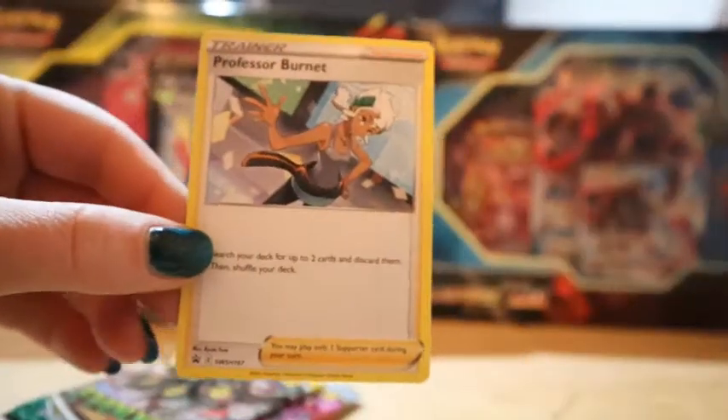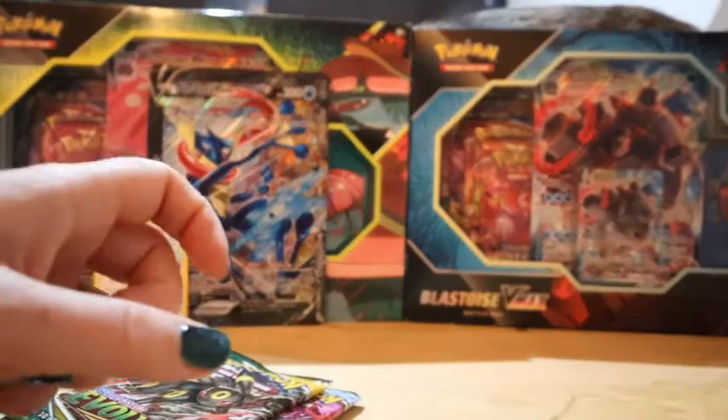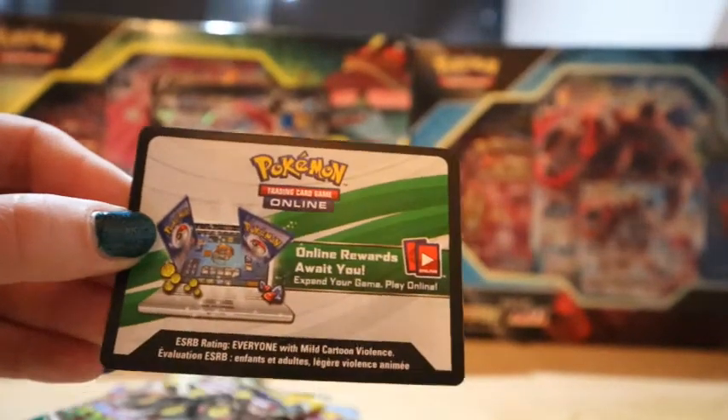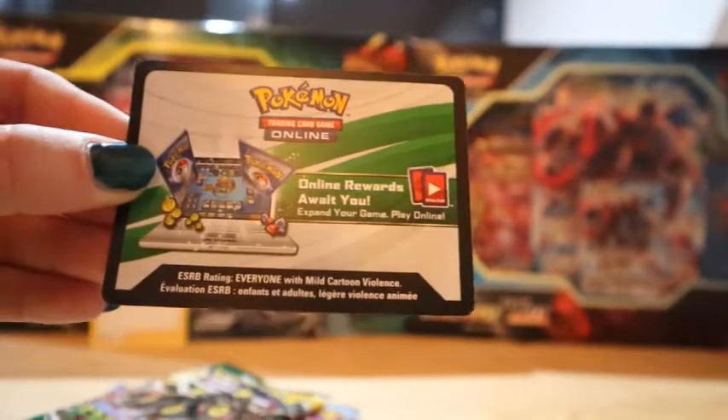There is also a Professor Burnet promo card in here. And of course there is a code card for you to redeem on our Instagram, because we always post the box code cards on our Instagram. So if you want that, head on over to our Instagram.